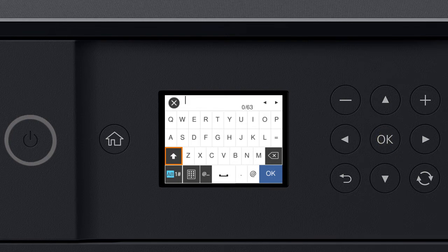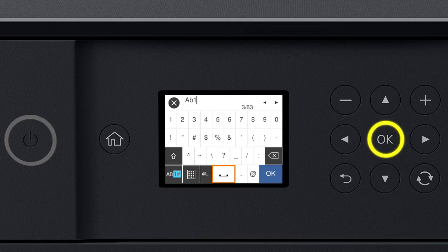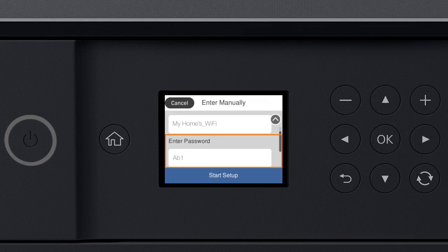Select this icon to enter uppercase letters. Or, select this icon to enter numbers or symbols. Select this icon to delete characters. Select this icon to enter a space. When you're done entering your password, select OK. When you see this screen, press the down arrow button to select Start Setup. Then, press OK.